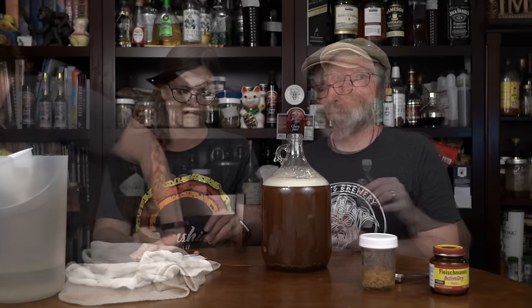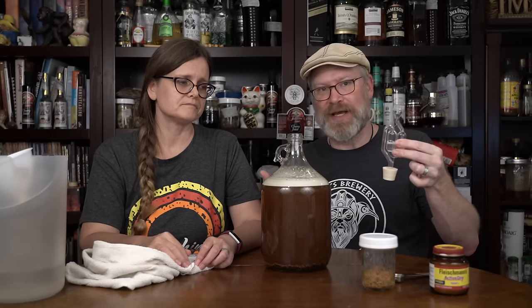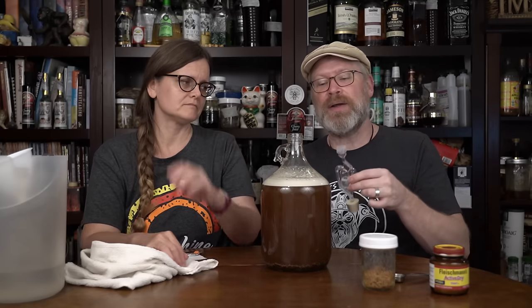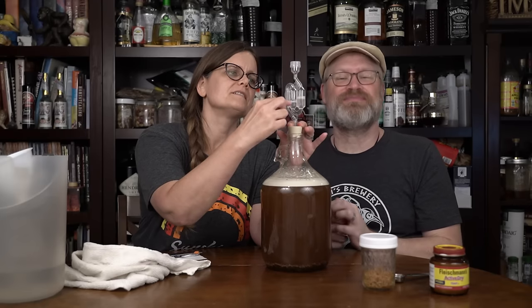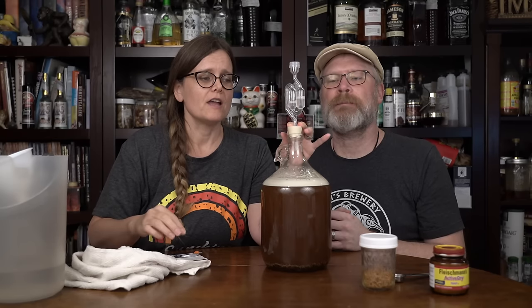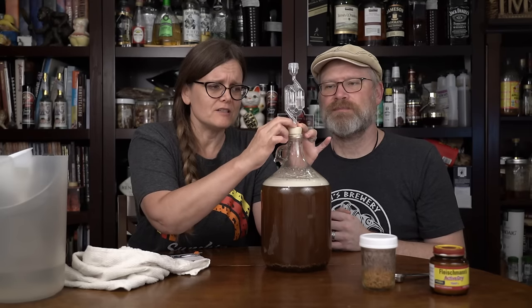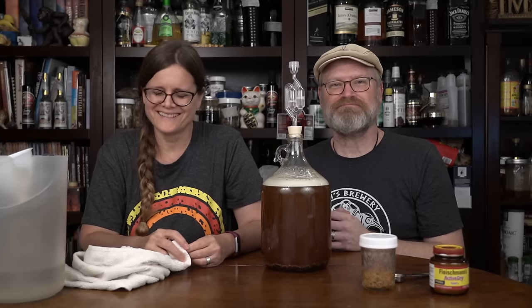If you're willing to spend a couple of bucks, I highly recommend this upgrade: a rubber stopper with an airlock — a few dollars at a brew store or through Amazon. Stick it in, and fill it to its halfway mark with sanitization liquid. Don't use just water and don't use rubbing alcohol. If you don't have sanitization liquid, you can use a neutral spirit like vodka.